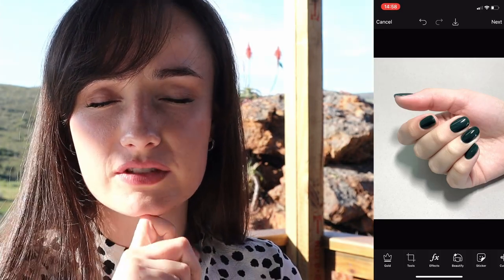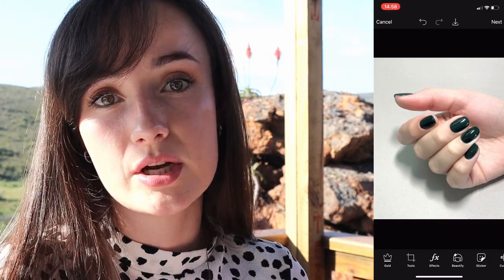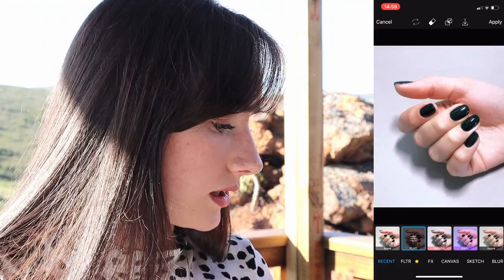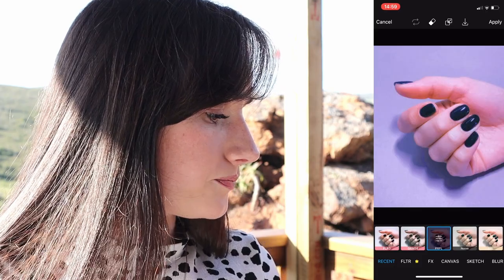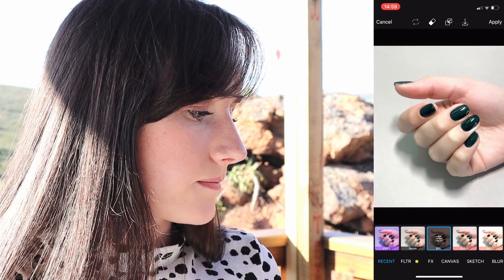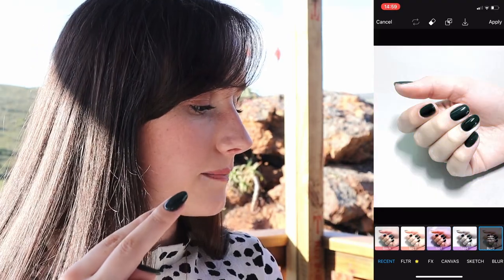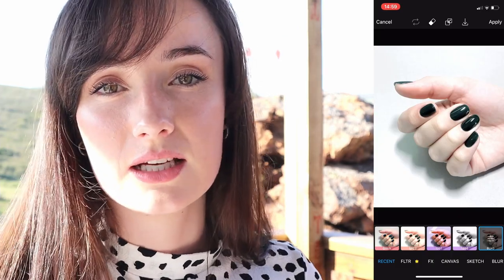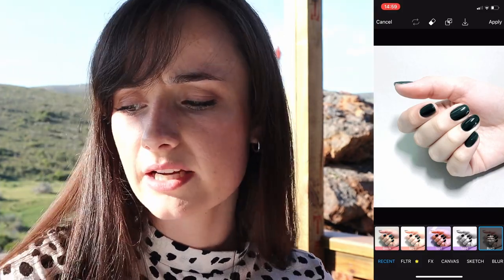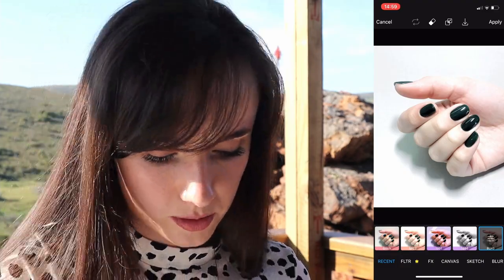Also very important when it comes to editing — no filters. Please do not put filters on your images. Clients like to pull their inspiration from Instagram or Facebook or whatever social media they use. If you add a filter, it changes the color slightly. Then the client comes in: 'Please can I have this color?' — you take out the color, start painting, and she says, 'I don't like this, this is not the color on the picture.' That's because of your filter. Please don't put filters on your images.